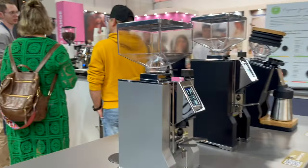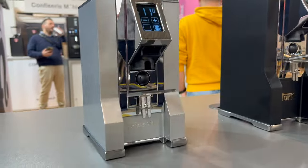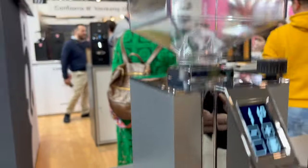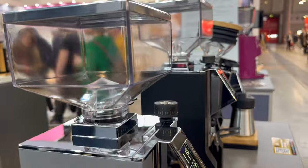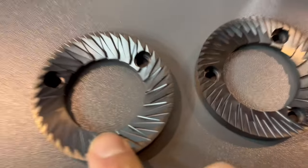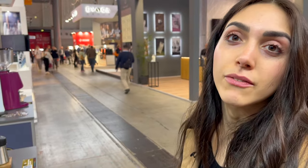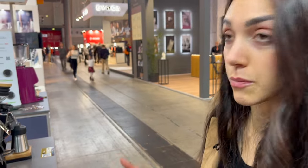The Mignon Dolce Vita is similar to the Mignon Specialità but with some specs that make it a little bit more high-end. So we have the metal hopper, the metal base, and also the rubberized fork. But the most important thing is that inside we have the pure diamond burrs that are burrs made with a cryogenic treatment. This treatment makes the burrs more durable over time and gives a more consistent dose over time. It's an important improvement.